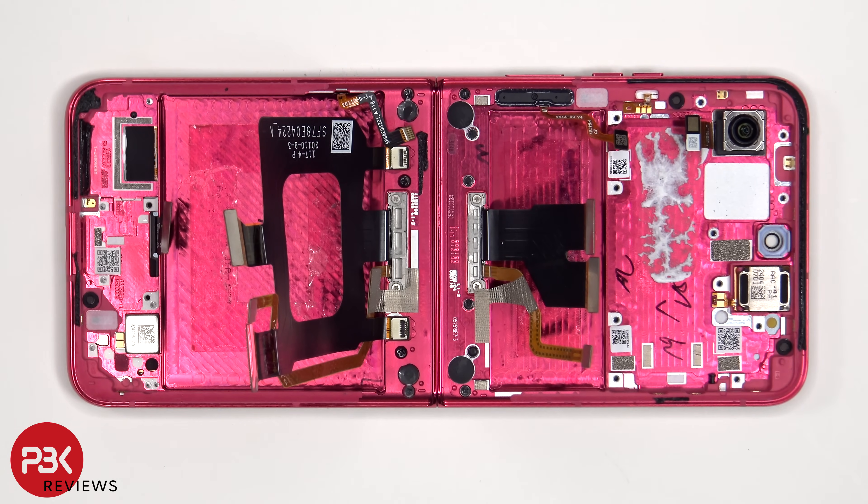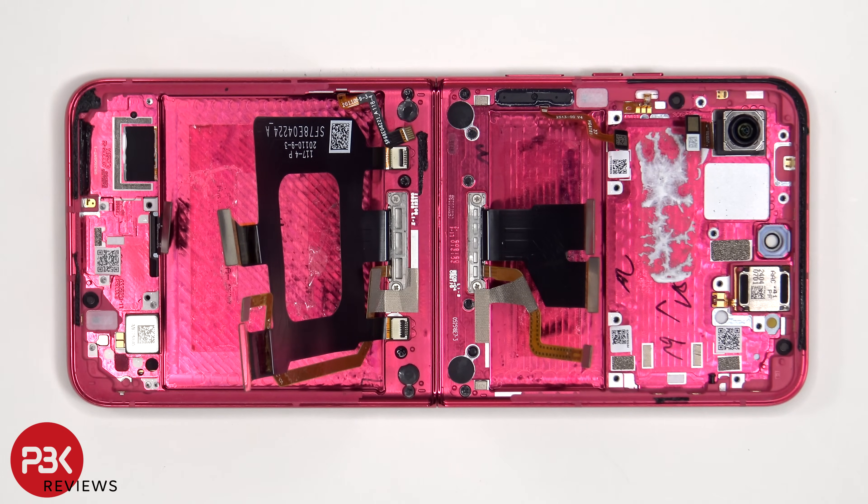For anyone worried about accidentally inserting the SIM ejector tool in the wrong hole, on this phone you don't need to worry, since both the filters in the microphones on the bottom and top are seated above the hole, so they won't get damaged.